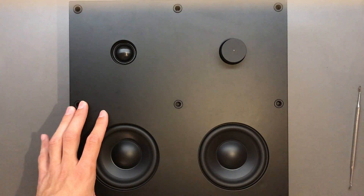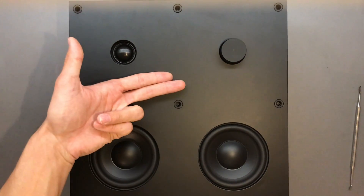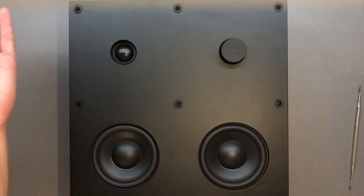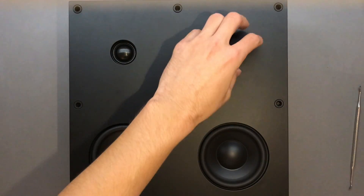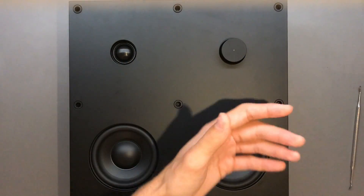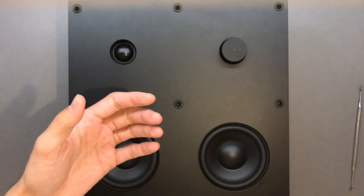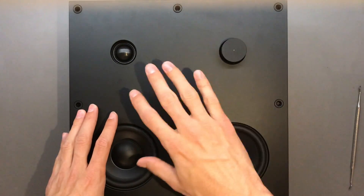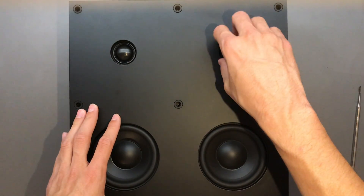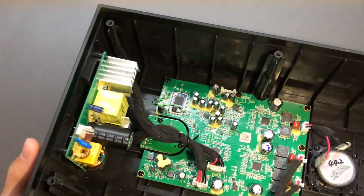I did find a way to fix the problem, but I took a pretty long detour. My initial idea was to put an Arduino inside and have it cycle the volume up and down every five minutes. Since I'd never played with rotary encoders before, I made a little demo board — it basically just counts up and down. But it turns out that doesn't actually keep it awake; after 20 minutes it still turns itself off.